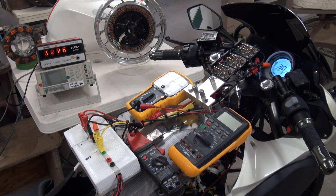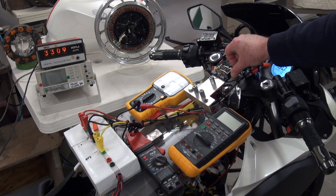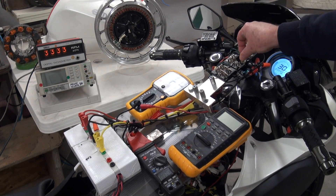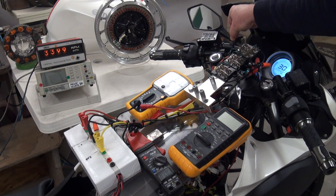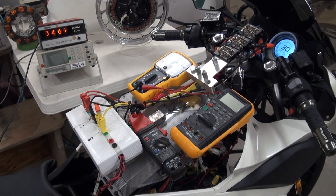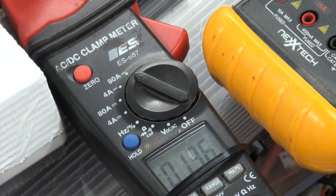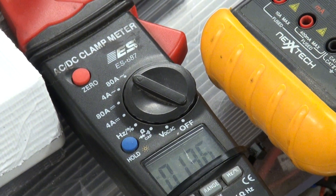We're at 30 kilometers an hour right now, and our system speed is 3,300 RPM. I'll engage the regenerative acceleration pulse now. We're delivering 13.6 amps to our batteries and we're in regenerative acceleration mode.